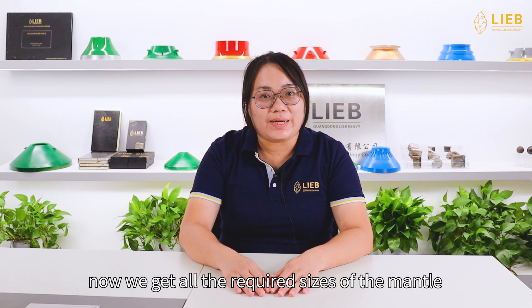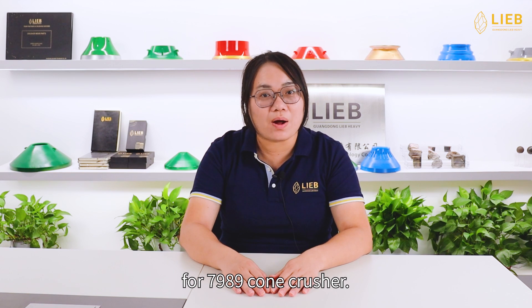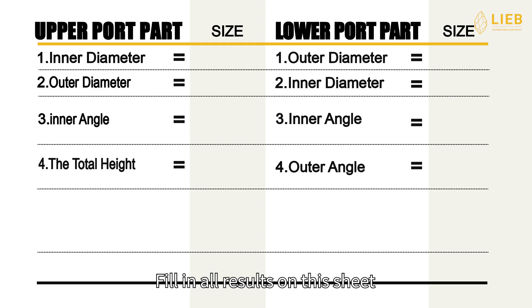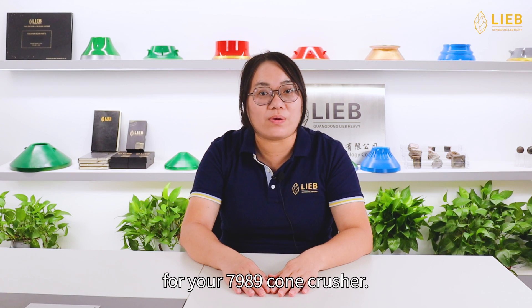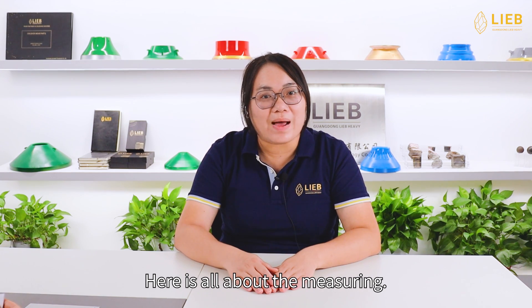Alright, now we get all the required sizes of the mantle for the 7989 cone crusher. Fill in all results on this sheet and give it to your manufacturers. They will produce a perfect mantle for your 7989 cone crusher. Here is all about the measuring.